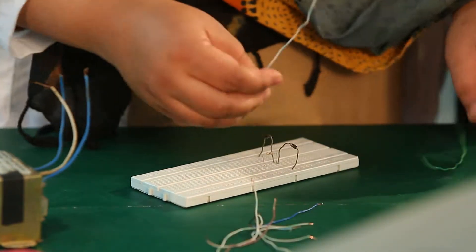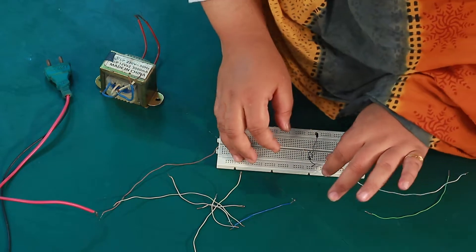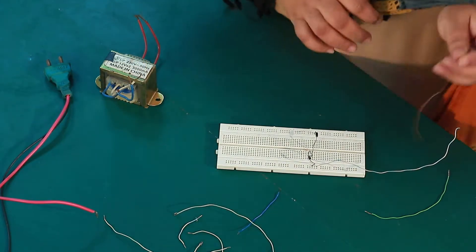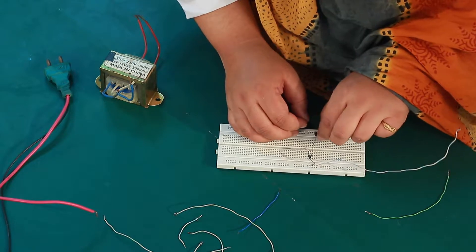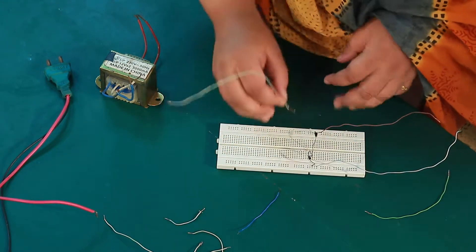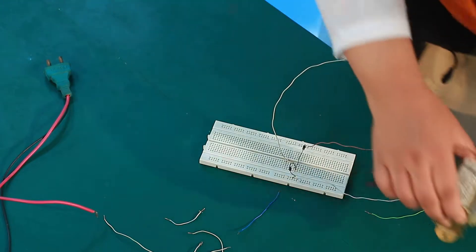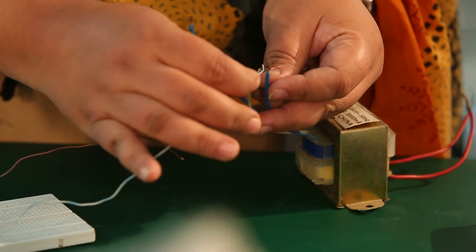The D1 diode is connected to the positive terminal. The D2 diode is also connected to its terminal. D2 is connected at the transformer terminal.